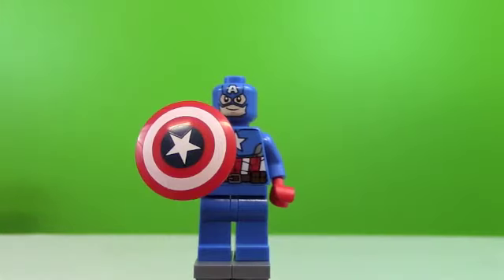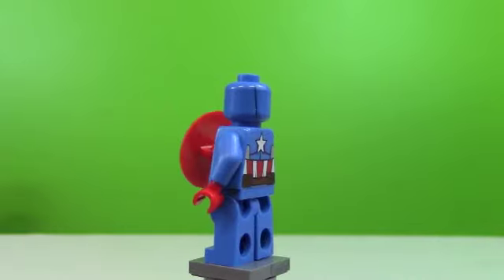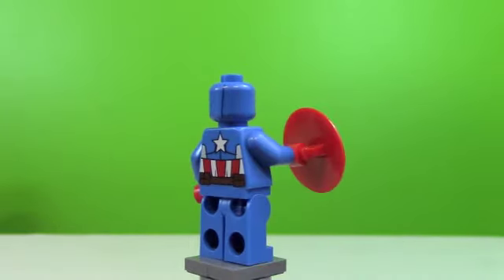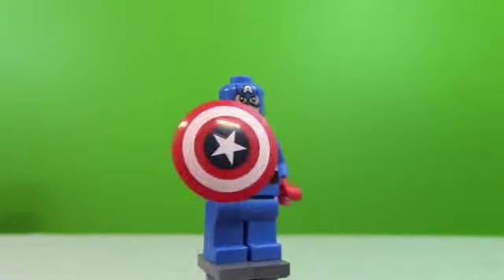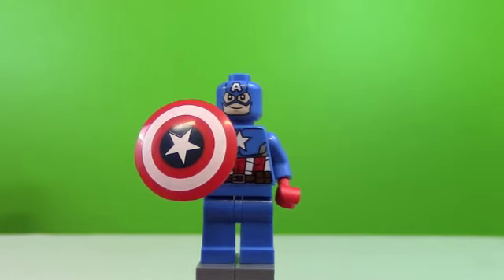He's another cool minifigure. And here's a look at probably the favorite in the set, Captain America. He's a pretty cool minifigure. Really like the new version of him — I like it better than the old one. It's more Patriot. I really like the lighter blue they used vs. the darker blue.